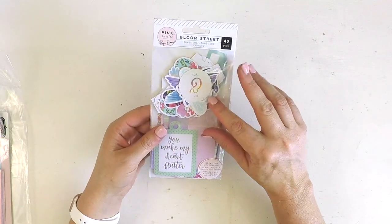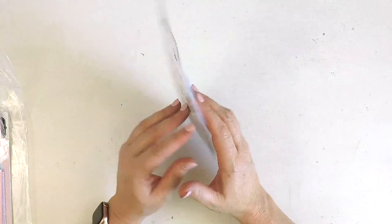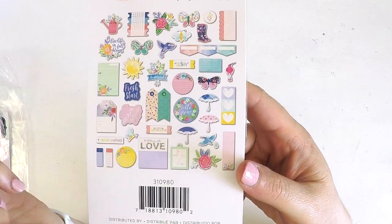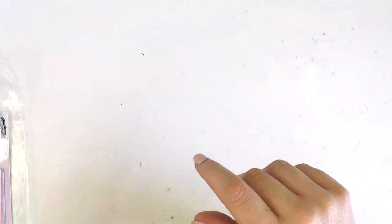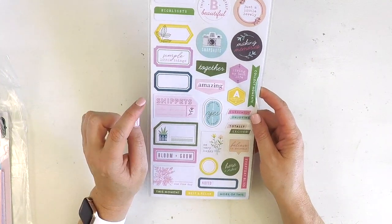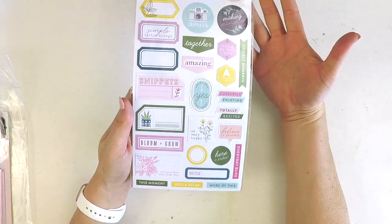Then we've got the Bloom Street ephemera - 40 pieces. The larger embellishments are in the back and the intricate ones in the front. You can see gorgeous little gumboots, butterflies, birds, tags, journal cards, flowers, and a little bumblebee - absolutely beautiful. Then we've got the Noteworthy cardstock stickers - 59 pieces, two sheets - perfect for adding intricate pieces on photos in your project life without overtaking the photo or the pocket.